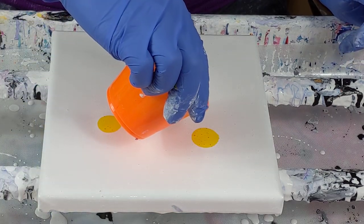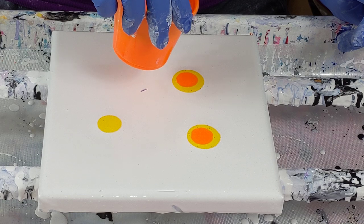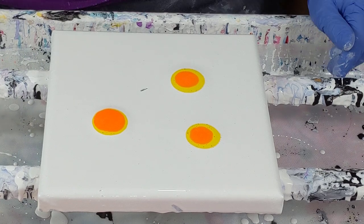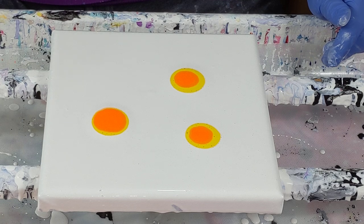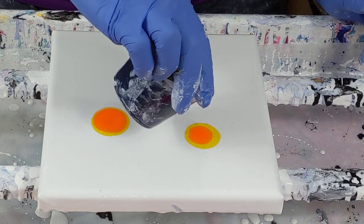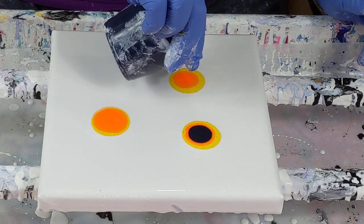I have done these where I do each puddle in a different order, and I hate it. The reason is because it's so off — like it doesn't even look like it all belongs on the same painting. Oftentimes, it's amazing just what the color order will do.